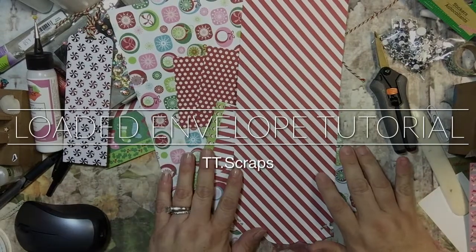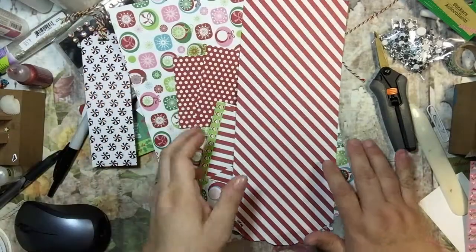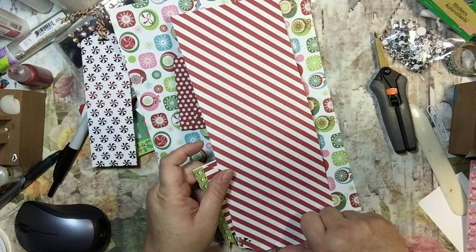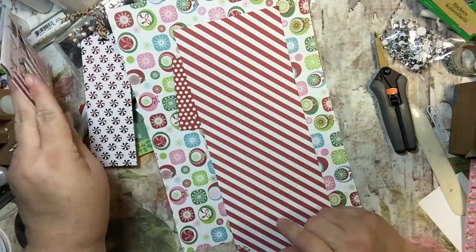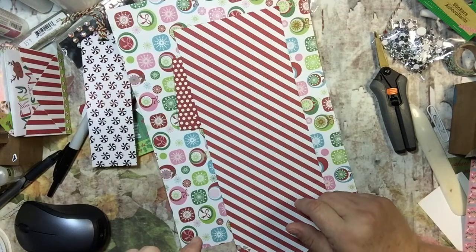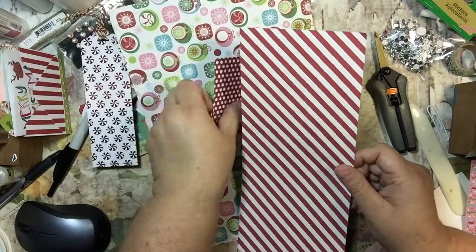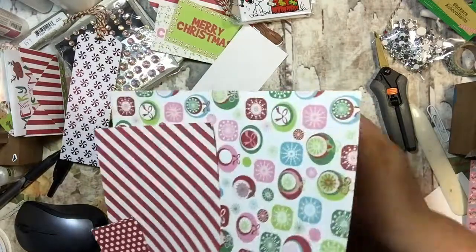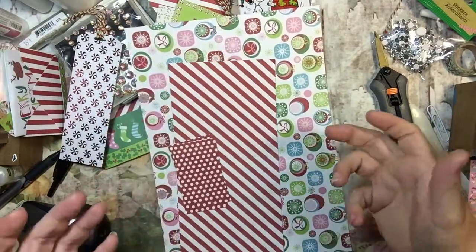Hey everyone, it's Tammy. I know this looks like a mess on my desk, and it is, but we are going to be working with that. I am going to show you how to make a loaded stand-up envelope, and this is not my idea. I got this off of Live Love Scrap and I will try to remember to post her below. If I forget, please remind me because I'd love to give her credit. She's the one who came up with this. Watch one, do one, teach one is my philosophy.